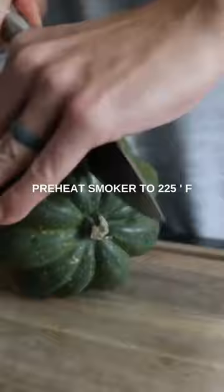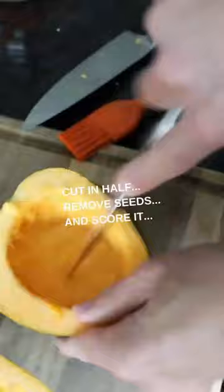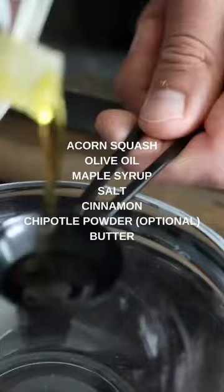Today we are smoking acorn squash. You have to try this smoked acorn squash — it's so tasty. It smokes in about one and a half to two hours at 225 degrees Fahrenheit in the Traeger.